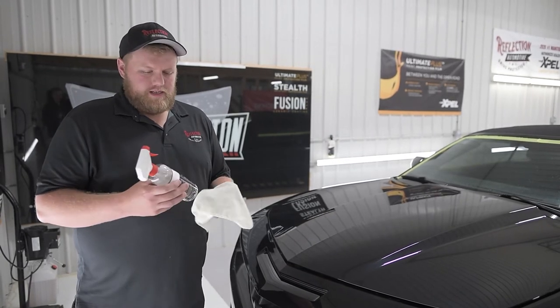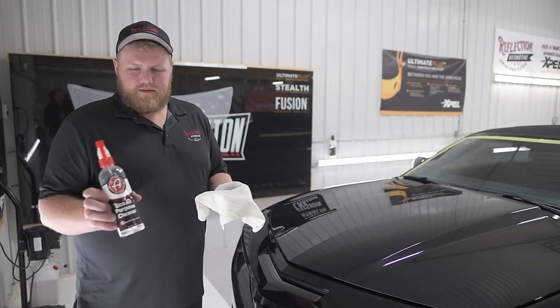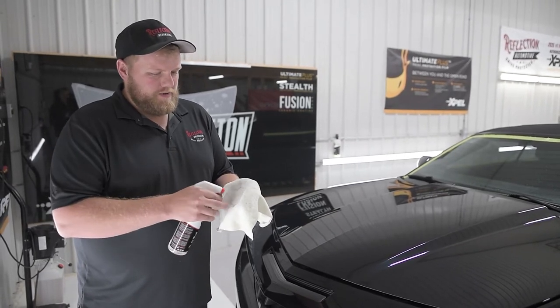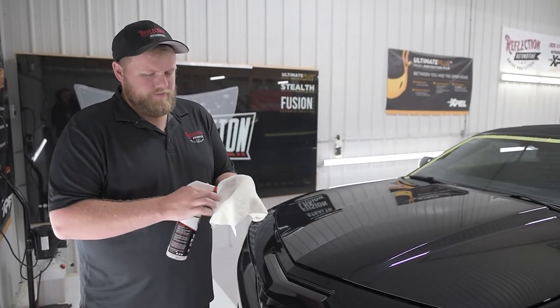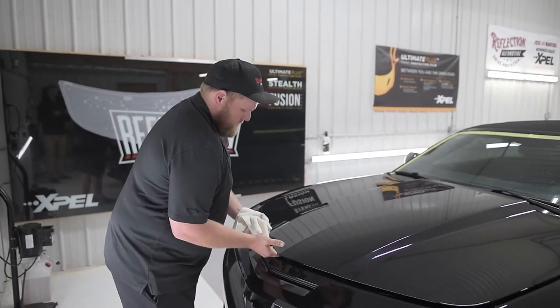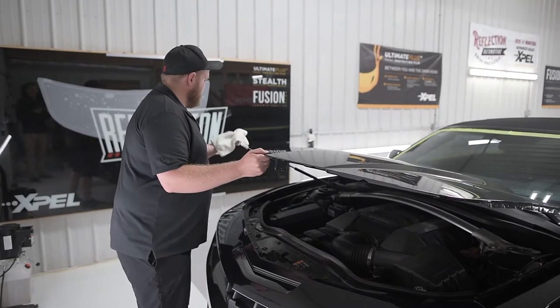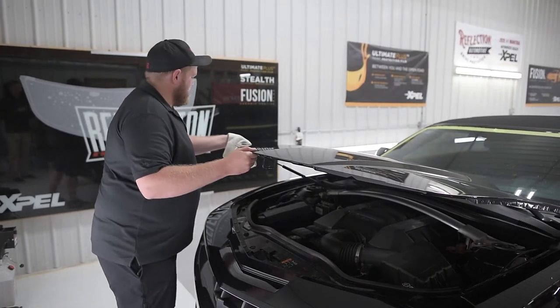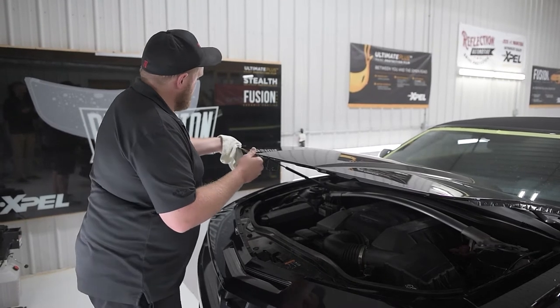First thing I like to do is take some all-purpose cleaner — I've got this Adams Eco all-purpose. Get a microfiber towel, spray some on there, lift the hood up a little bit, and just clean the edge all the way around.